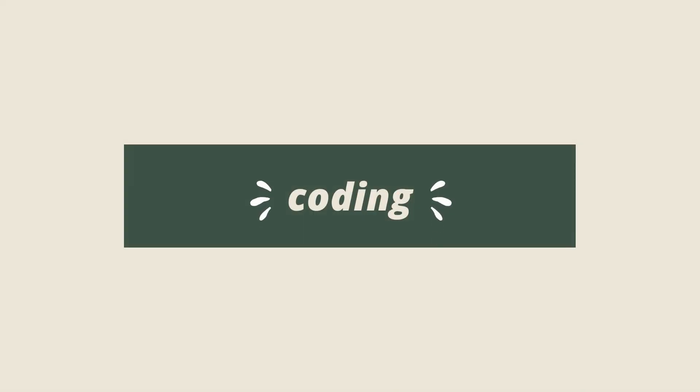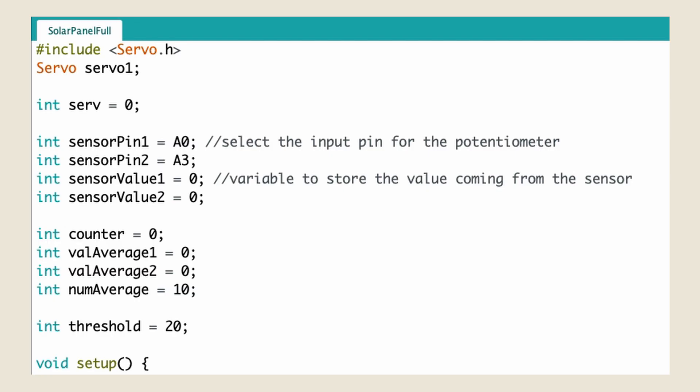After I finished setting everything up, I started the coding section of this project. This is the Arduino program I'm using. As you can see here, the first thing I did was include the servo library and create a new servo object called servo1.